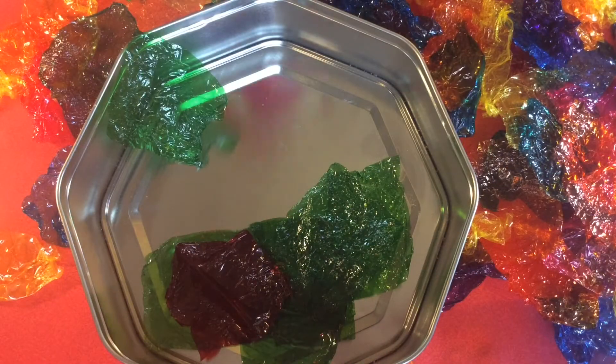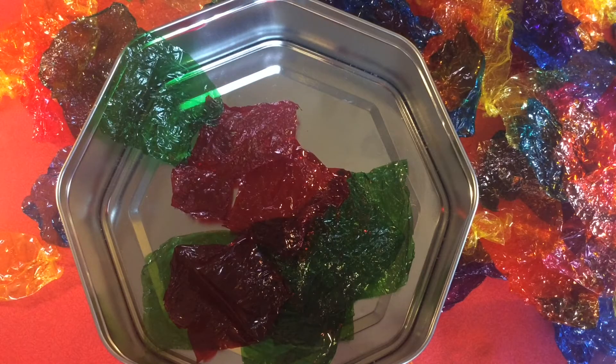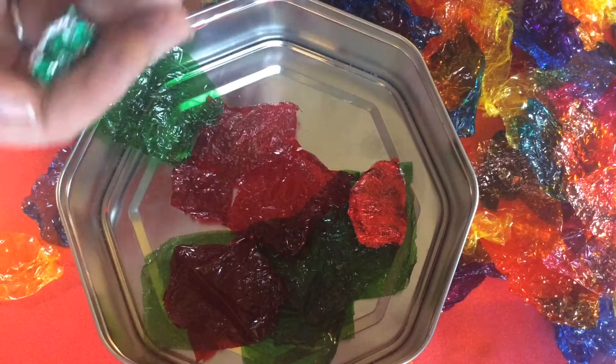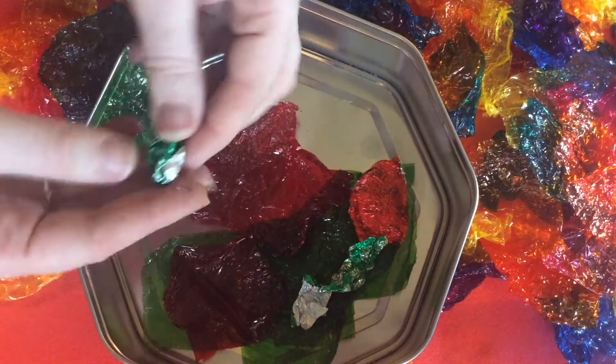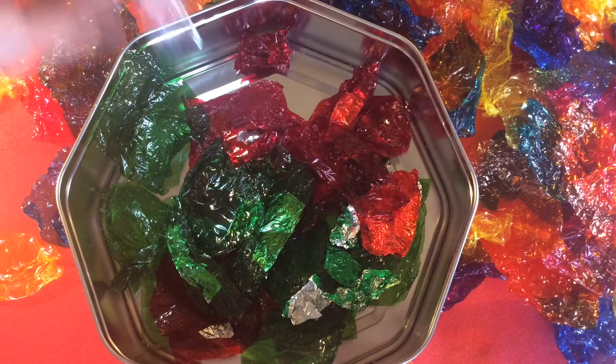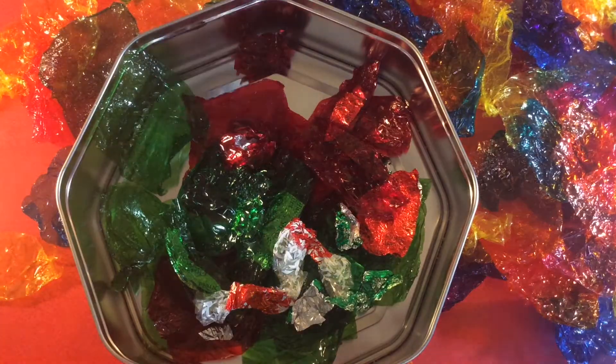I'm picking out a colour scheme of greens and reds and separating them out because I'm going to be using them to design some holly for my window. I'm also going to make use of some of the metallic wrappers to use for my berries, as I think they'll make a nice metallic shiny effect. You might like to think about using a combination of both the transparent ones and the metallic ones.